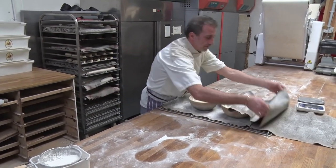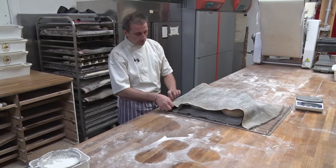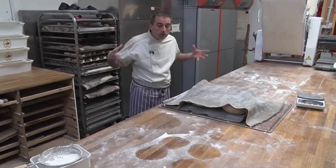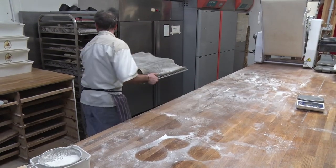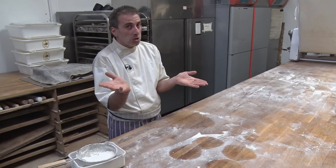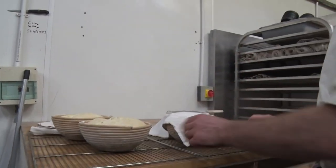Covered with a cloth, leave it outside until it rises to the level, and then you can store it in the fridge and bake it the next day, so it intensifies in flavor. Those babies have been proved all night long.